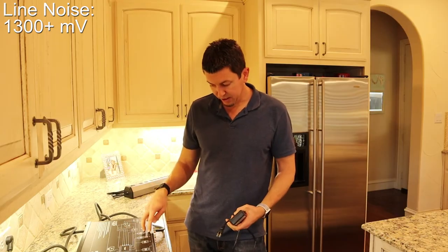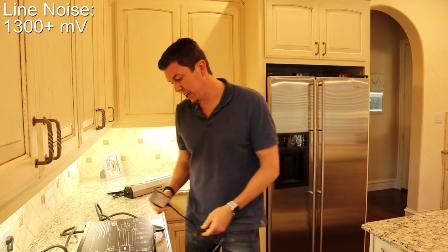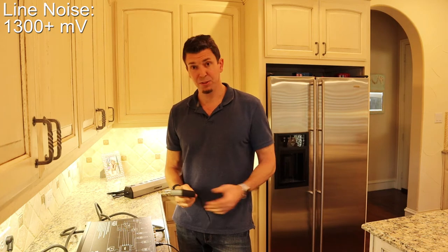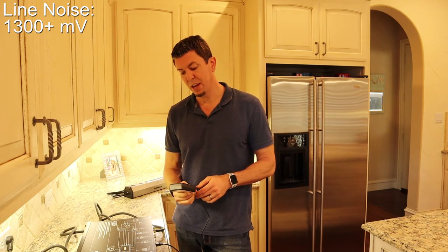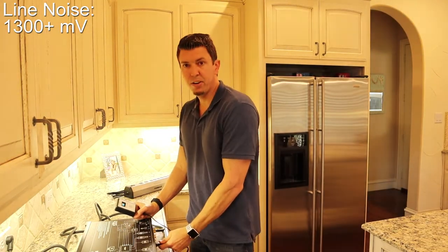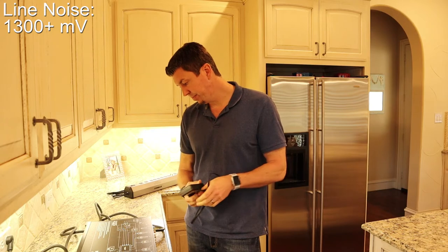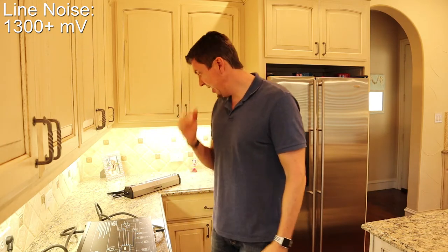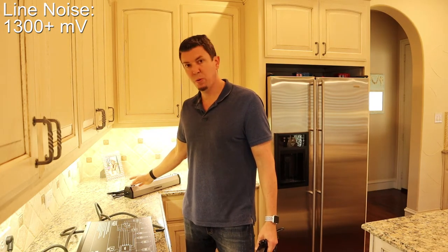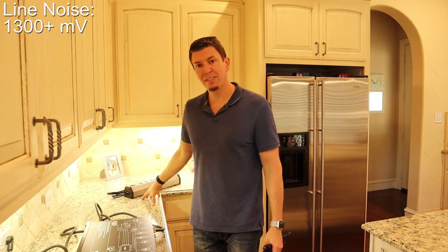The last bank on this unit is the isolated high current audio filter, meant for something like a main amp. This one is actually providing the best reduction — all the way down to 190 millivolts. So that isolated high current audio filter is really providing some good reduction. It looks like the Furman is doing some reduction — taking it down from around 1200–1300 all the way down to 800-and-change millivolts — so it is doing some reduction.